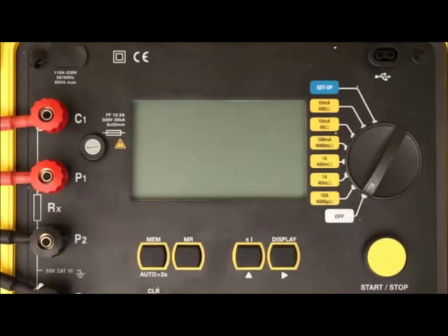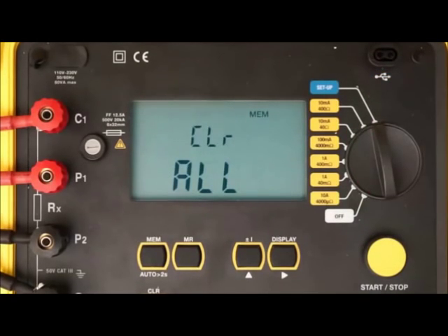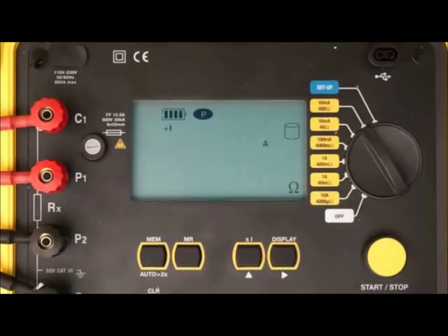We begin our demonstration by turning the dial on the Model 6240 to setup. After a few seconds, the first setup screen appears. Setup screens allow you to set several configuration parameters. Use the right button to cycle through the setup screens to ensure settings are appropriately configured for the test you want to run. For example, to review the instrument's time, press the right button once. If it is incorrect, press and hold the right button until the setting blinks, then use the up button to change it. Use the right and up buttons to make any other required configuration modifications, as explained in the user manual.